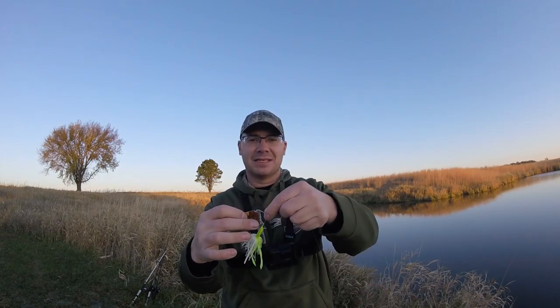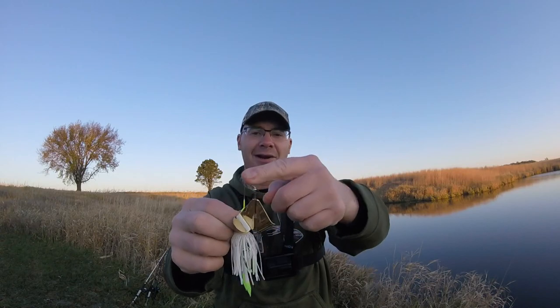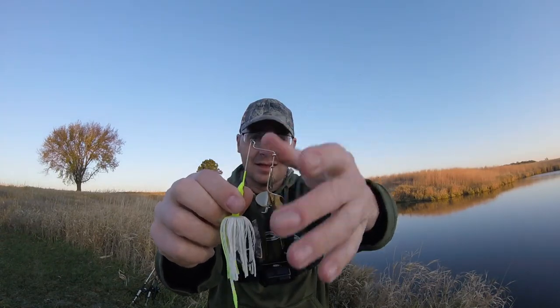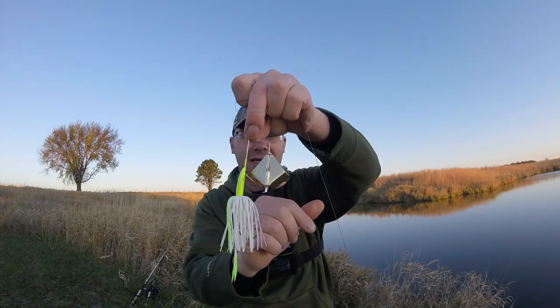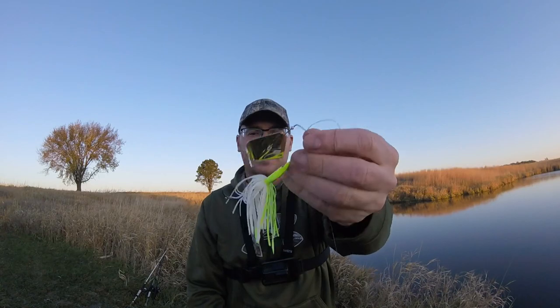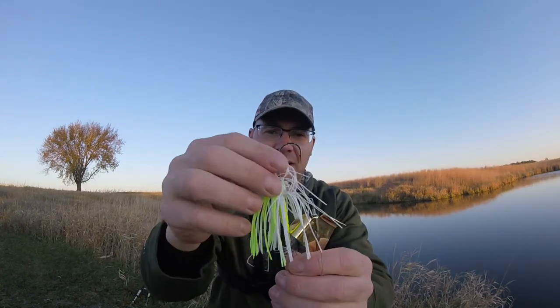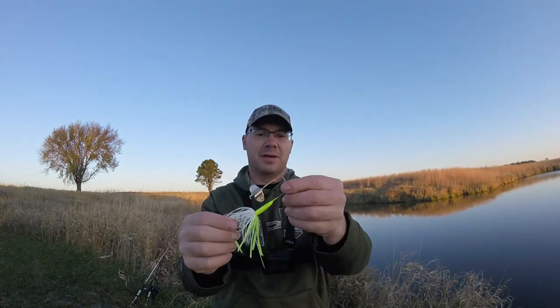So a buzzbait is a topwater bait. It's got a jig head, a wire kind of like a spinnerbait, and then instead of the traditional spinnerbait blades it's got this little propeller. And then of course we got a hook back here, a nice little skirt on there — and that's your buzzbait.